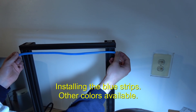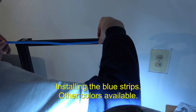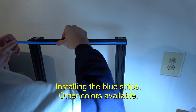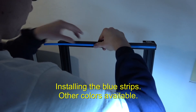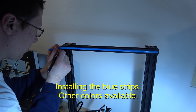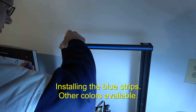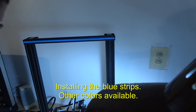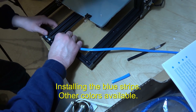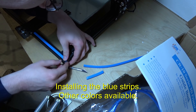Now we're going to insert the blue decorative strips into the frame channels. You have to cut them yourself — they just look aesthetically nice. You can cut them with an X-Acto knife to get the length just right. You can leave a little extra in case it shrinks later. We start in the middle and work to the outside, trim with the X-Acto blade — just don't cut your finger off.